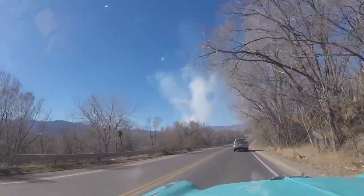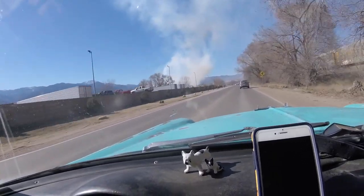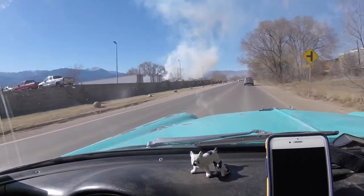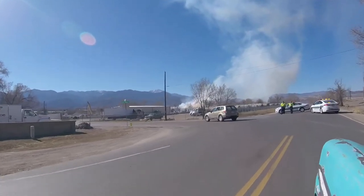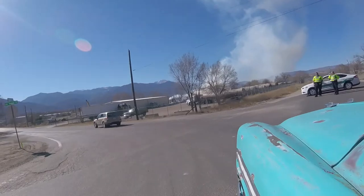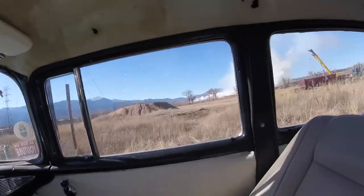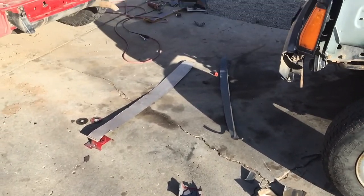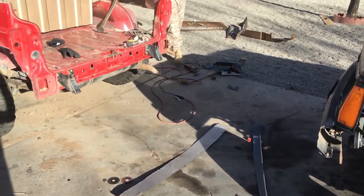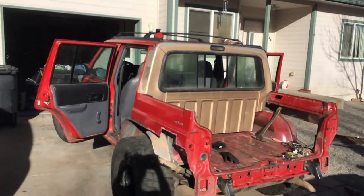Looks like we got a fire. Yep, fucking grass fire.